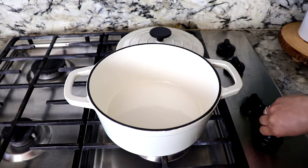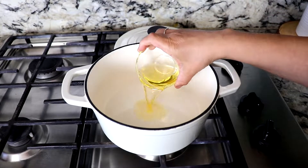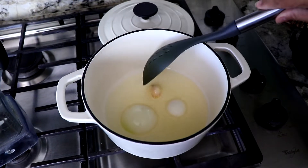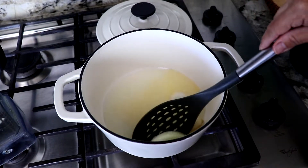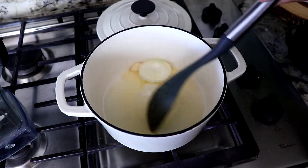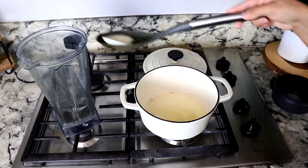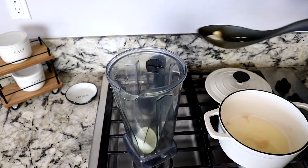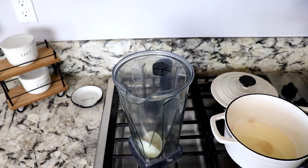I'm setting up my pan on medium heat and I'm gonna add some oil. The oil is now hot, so I'm gonna add the onion and the garlic clove. We're gonna fry it just for a little bit. Then I'm gonna add this to the blender — don't get rid of the oil because that's where we're gonna be frying the macaroni, la sopita de codito.